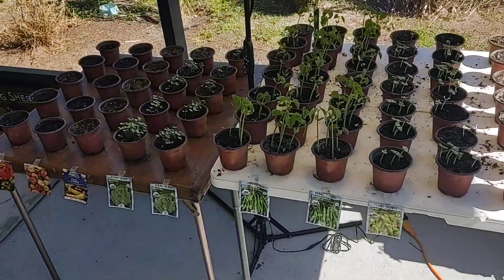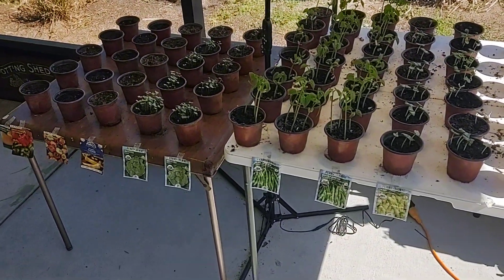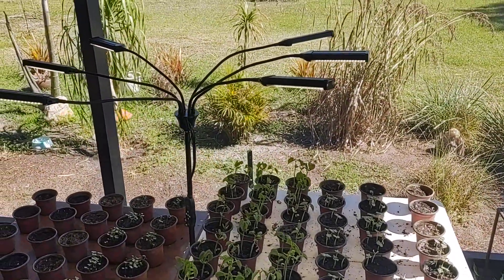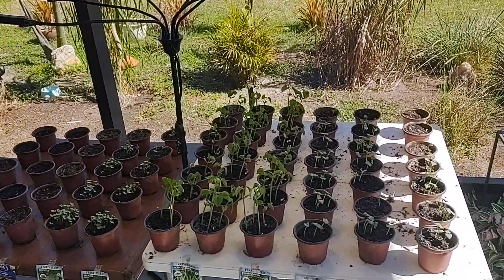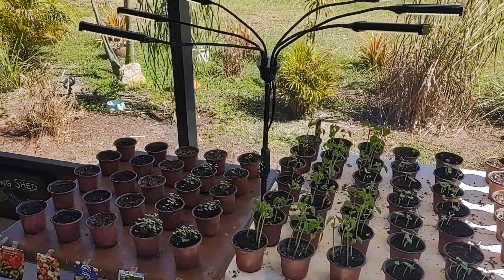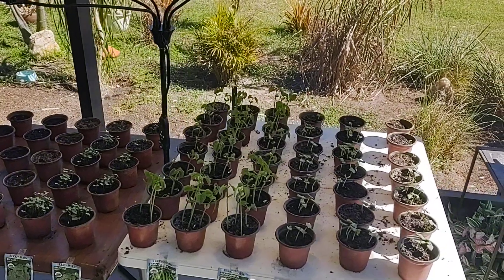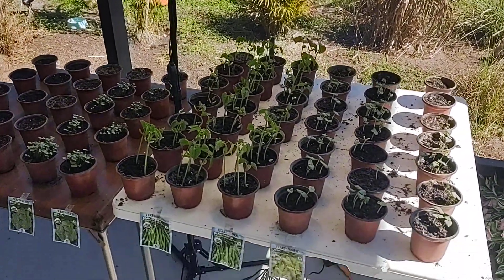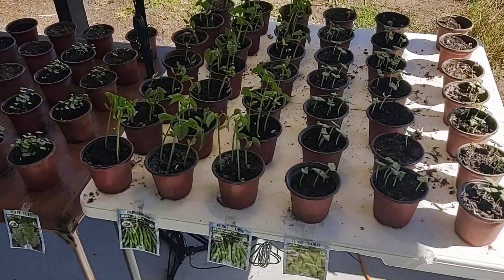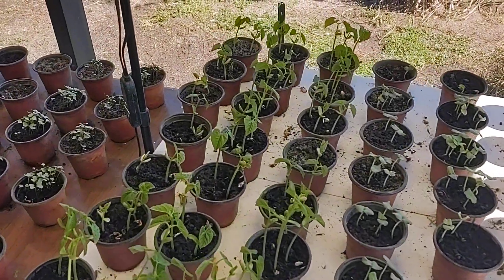All right, this is going to be a two-week update on our vegetable garden seedlings. This grow lamp has turned out real nice, better than I expected, and I think this is the way to start the seedlings going forward because I'm able to leave this on for 12 hours a day and we've got tremendous growth here after only about 14 days from seed to start.